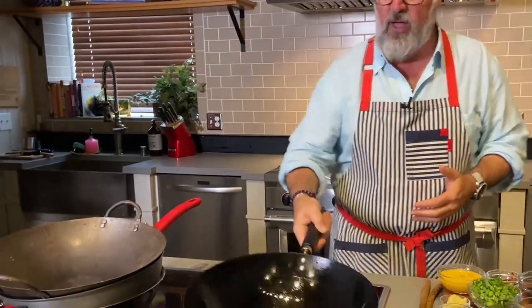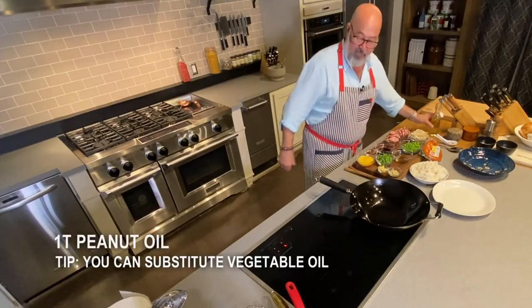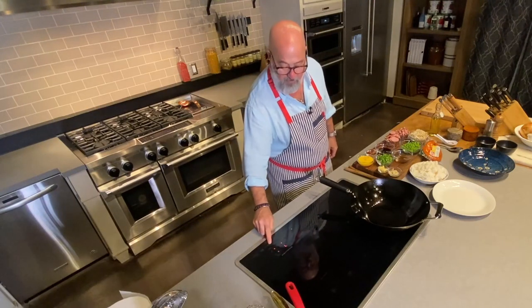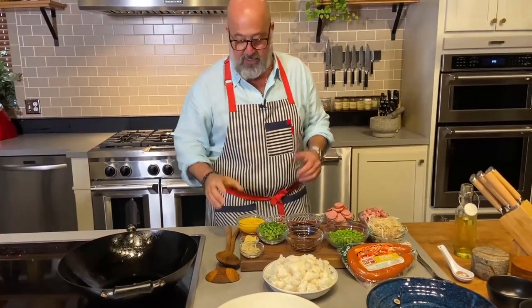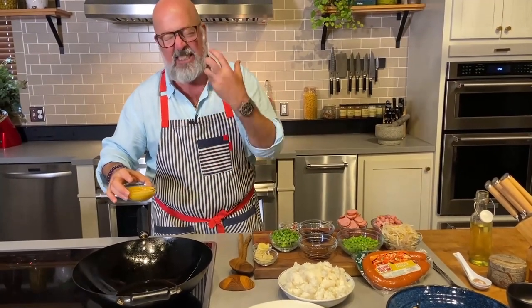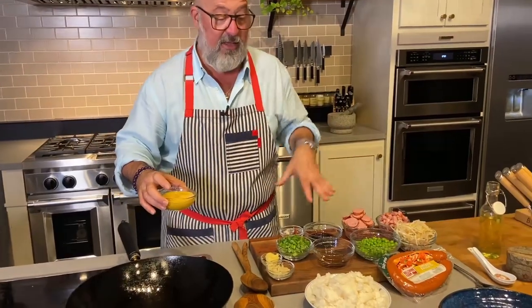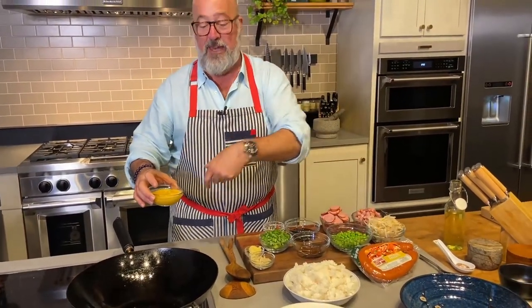First thing that we're gonna do is we're gonna preheat our cooking vessel. Now I happen to be using a wok. You can use a non-stick pan that's perfect for induction tops, or you can use a cast-iron skillet — I make fried rice in this all the time. So I'm going to put a tablespoon of peanut oil into my wok and turn it from preheat to something in between medium and high. Once that starts rippling and I can smell the oil and it's aromatic, I know it's hot enough to cook my eggs. I'm gonna cook a couple of things and put them on a side plate before they get added back in.